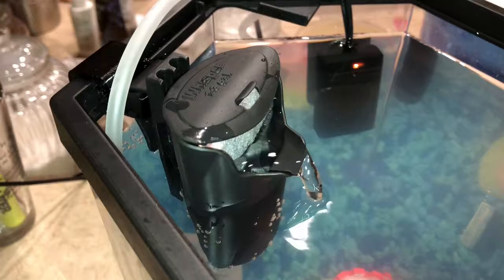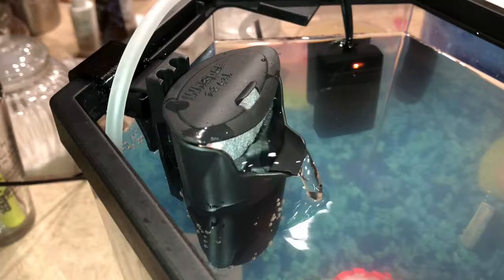Everything's working great, and now I've got a fish tank filter that actually works instead of sending it back to the manufacturer and starting all over again — with about 15 minutes worth of design work.